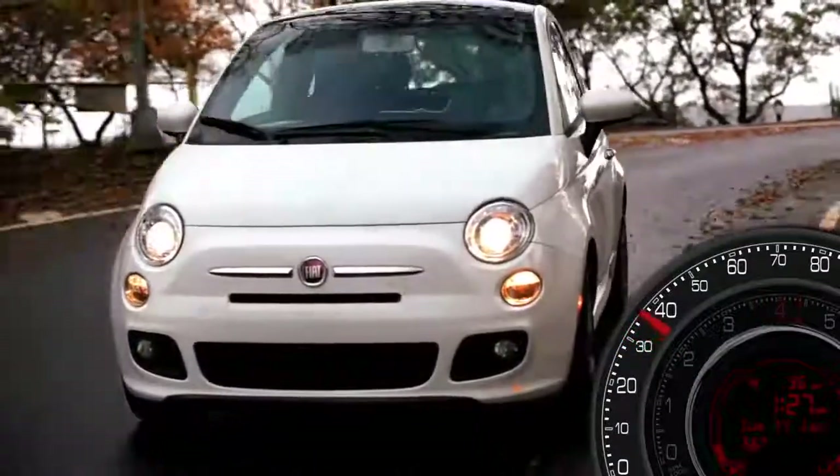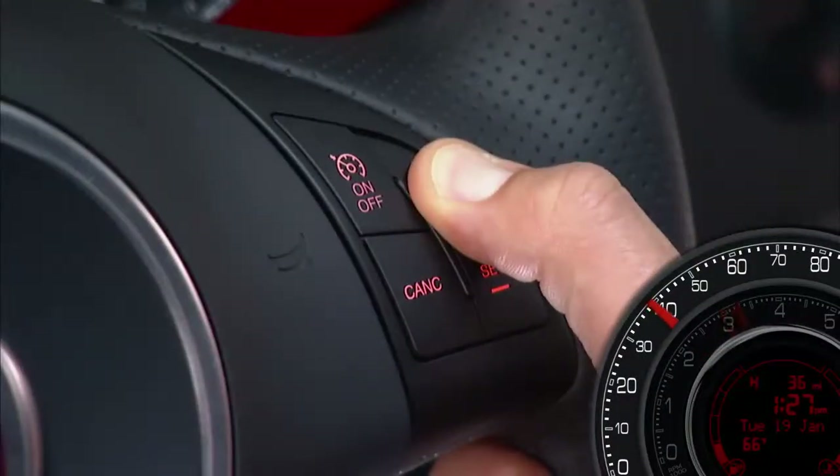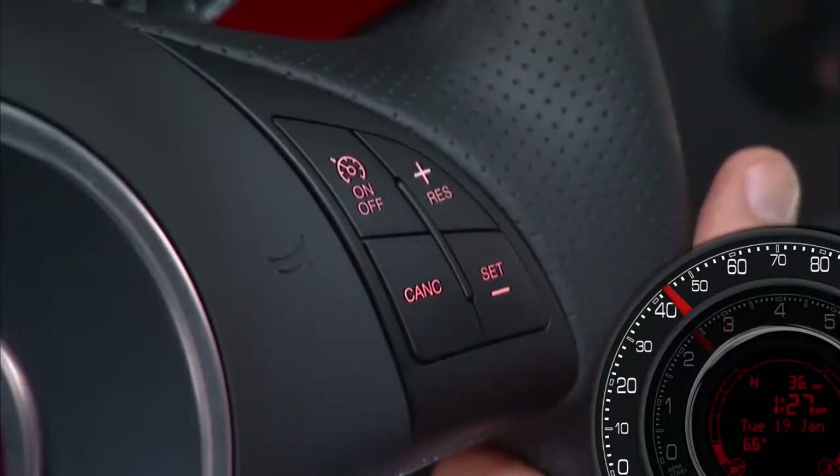To resume your previously selected speed, press the Res Plus or Resume button and release. When the cruise control system is on, your speed can also be increased by pressing and holding the Res Plus button, releasing when the new desired speed is reached — and the new speed will be set.